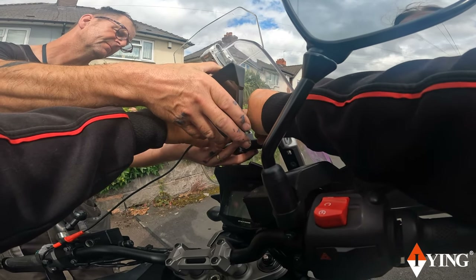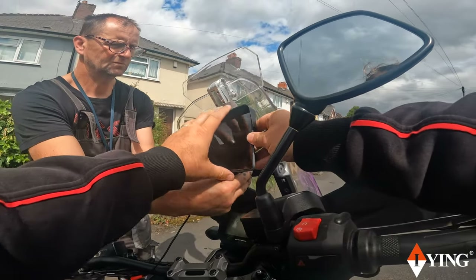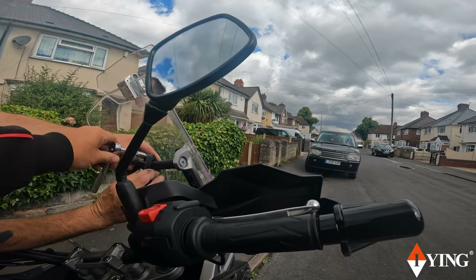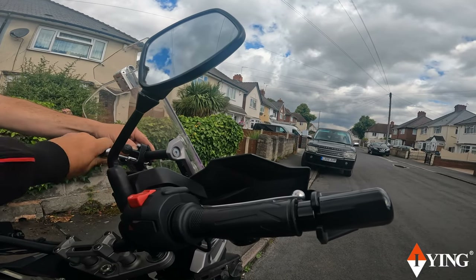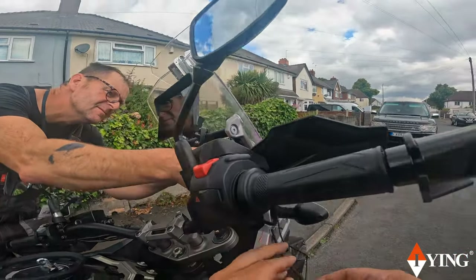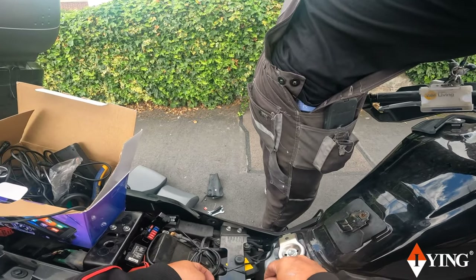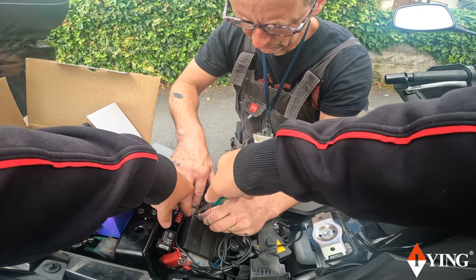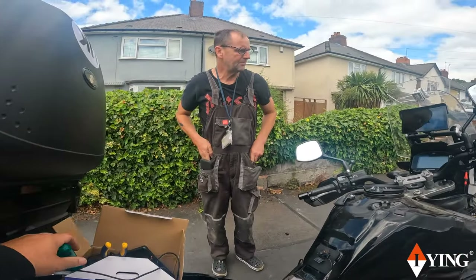We're best to tighten the bracket up first. That's fine like that. That would be the bar right — that's underneath. Okay, put the ignition on.